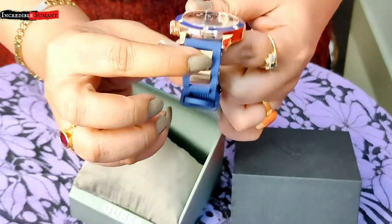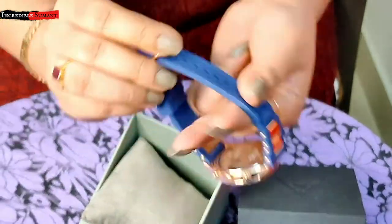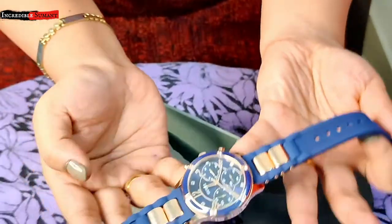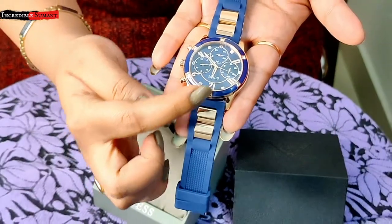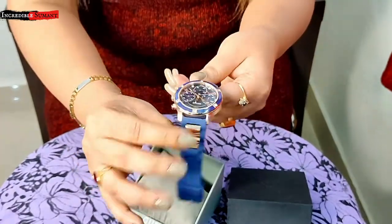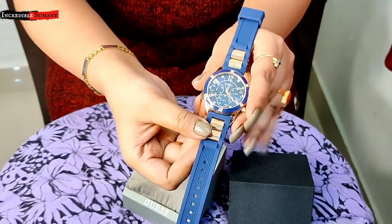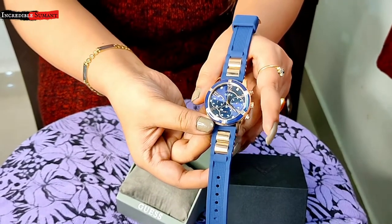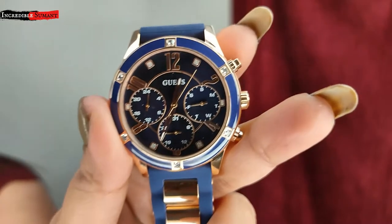It is having a blue silicone strap and it is really, really very good and it will be very comfortable. And you can see there is a rose gold accent — iska unique jo material hai wo hai iska watch ka dial, because it is having three sub-dials inside the dial.